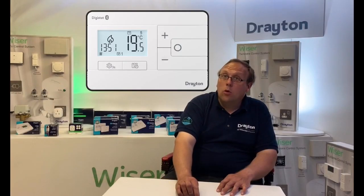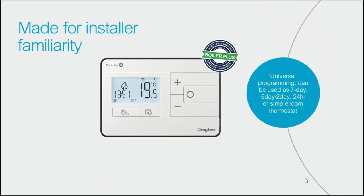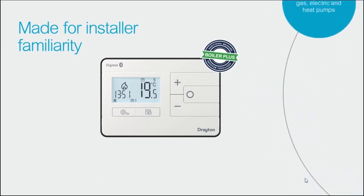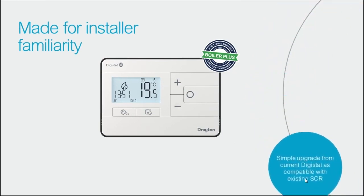As with all of the controls from Drayton, the installer is always at the forefront of our design, and this ethos is carried through to the new Digistat. Familiar features such as industry standard wiring, backward compatibility, and the use of the industry standard wall plate for the wireless versions really make this new control made for every eventuality.